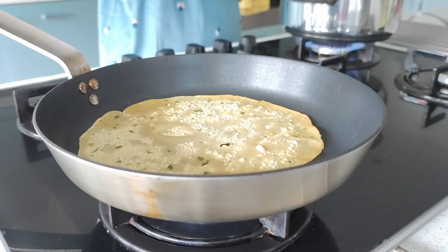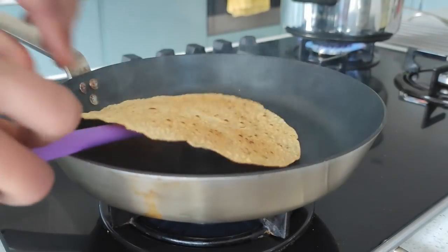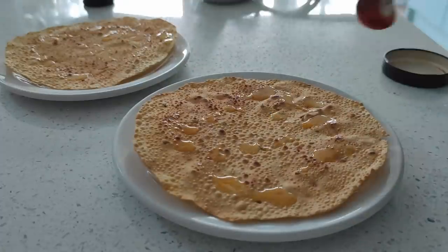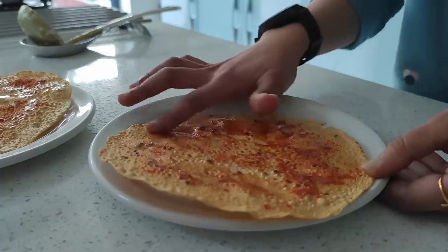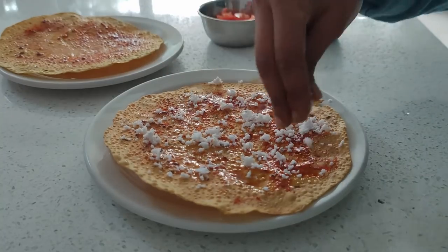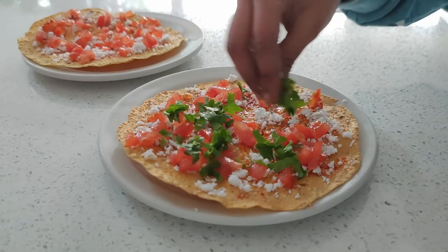I'm making masala papad. Drizzling in ghee, salt, and red chilli powder — it's good to just smear it so that the chilli powder doesn't pop up while eating or when the papad is broken. I sprinkle on freshly grated coconut, finely chopped tomatoes, and coriander leaves.